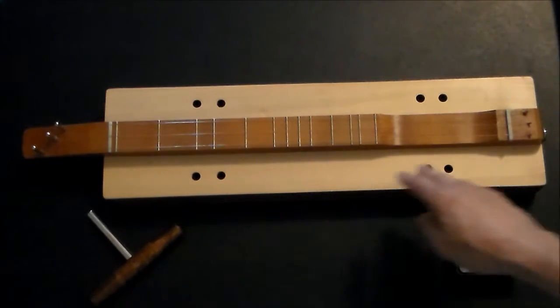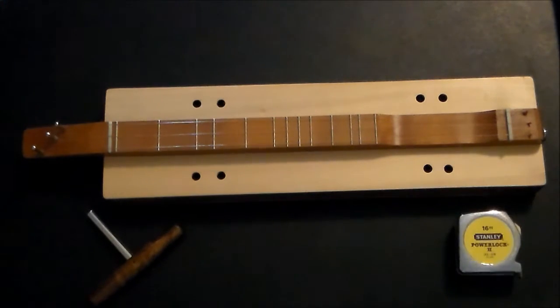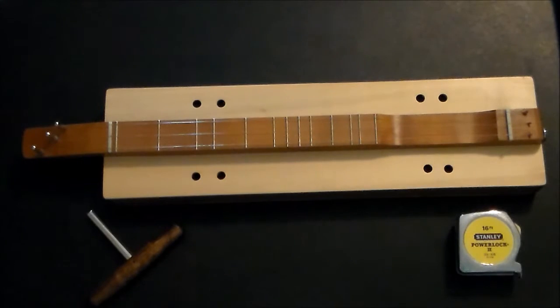Not really sure what to call it. I've heard some people call it a dulcimette. I've heard octave dulcimer. I've also heard soprano dulcimer. So take your pick.